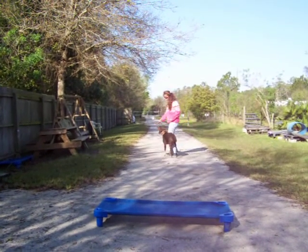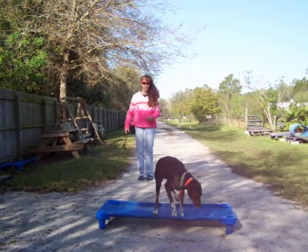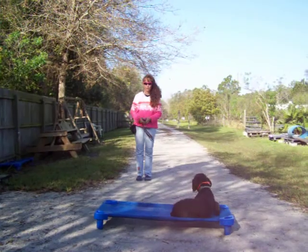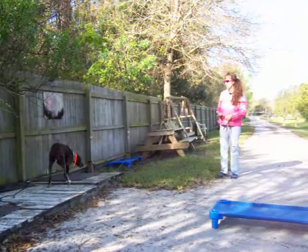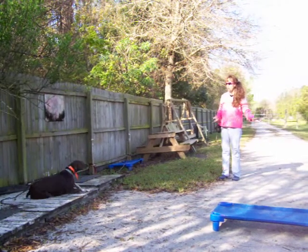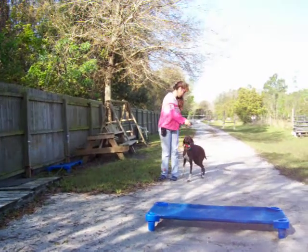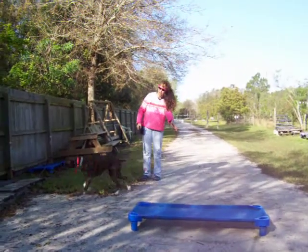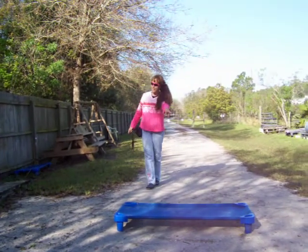Down. Good. All right, good girl. Down. Good. In your place. Good. Good. In. Good. Good. Down. Good. Ollie, heel. Good. Ollie. In. Ollie. Good.